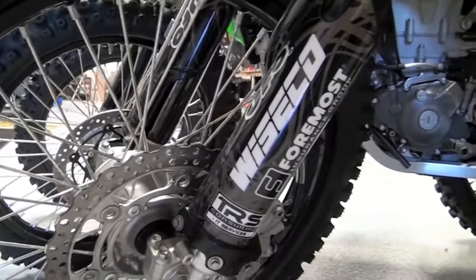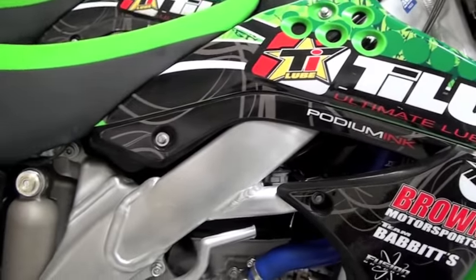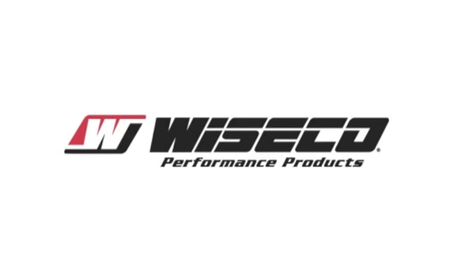If you have any more questions or would like some more technical information, you can always visit www.wiseco.com for the latest and most current applications for your motorcycle.